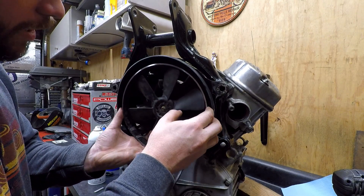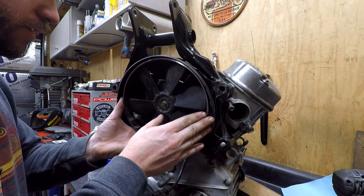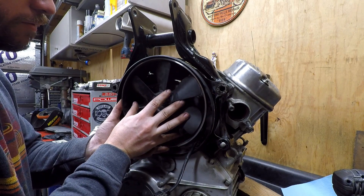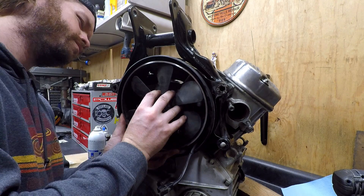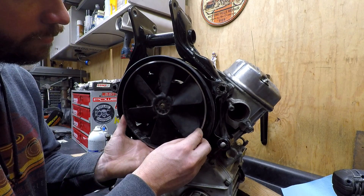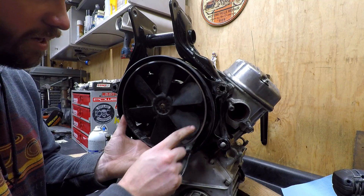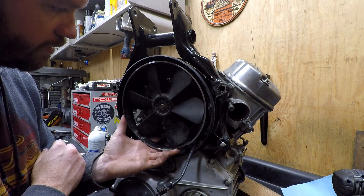Hold it up there — we have it lined up basically towards the top here, offset, and then lined up with the outside. There's a little bit of room, but now we've just got to work on making a few brackets to tie in from here to the actual shroud and this thing will be installed.